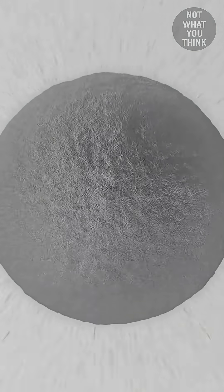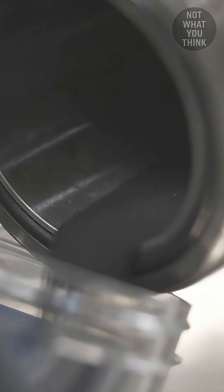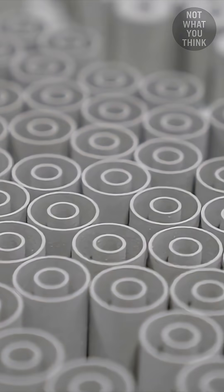This is where each kernel is coated with a series of engineered ceramic layers. Only specific-sized spherical pebbles make it to the next round, where they're packed into empty shells.